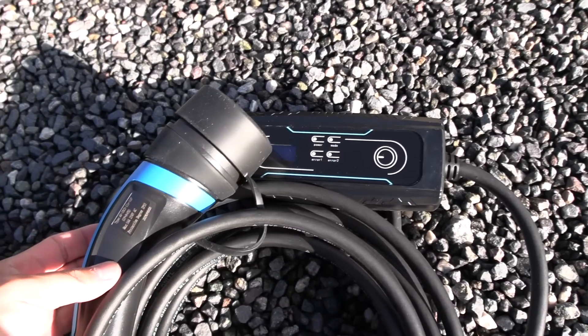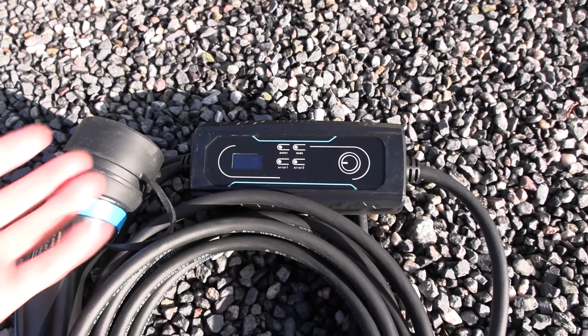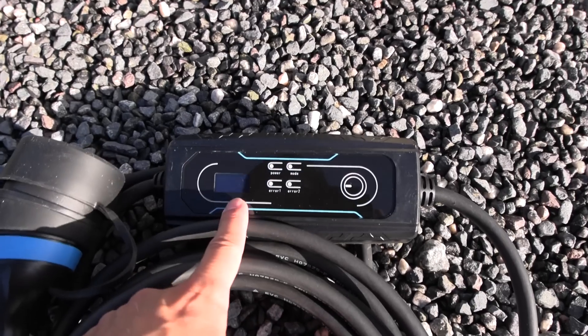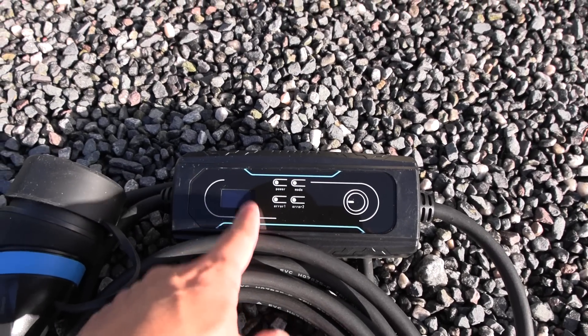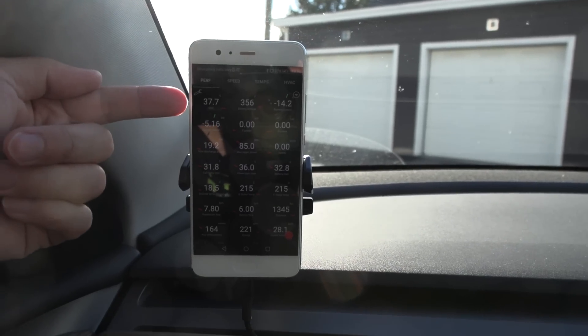I also have this lovely cable from EVKabel in Norway, and the cool thing about it is there's some counter and info we're going to look at. I'm now topping up from the house, just to make it slightly easier. We also have my Tesla here — let me zoom in.